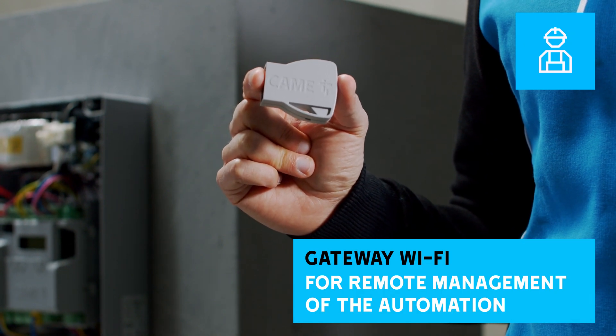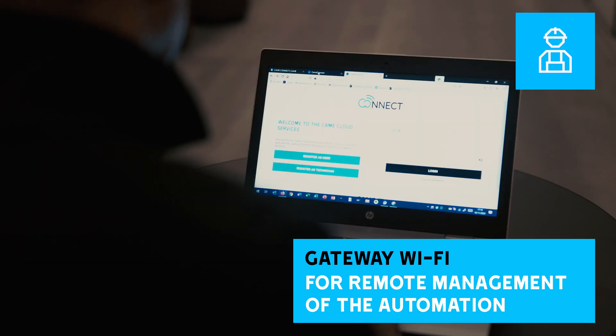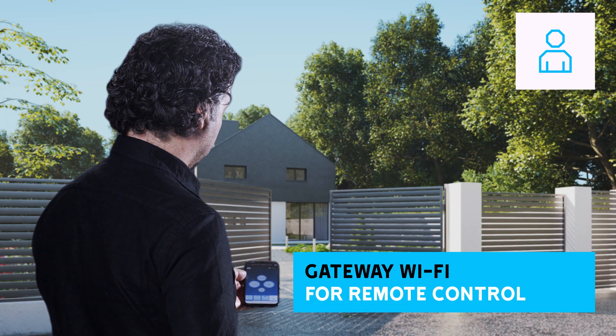Connect technology allows not only managing setup via smartphone or PC, but also remotely performing configurations, customer management and transmitter activation. Connect technology also allows end users to manage their automation using a smartphone thanks to Wi-Fi connection.